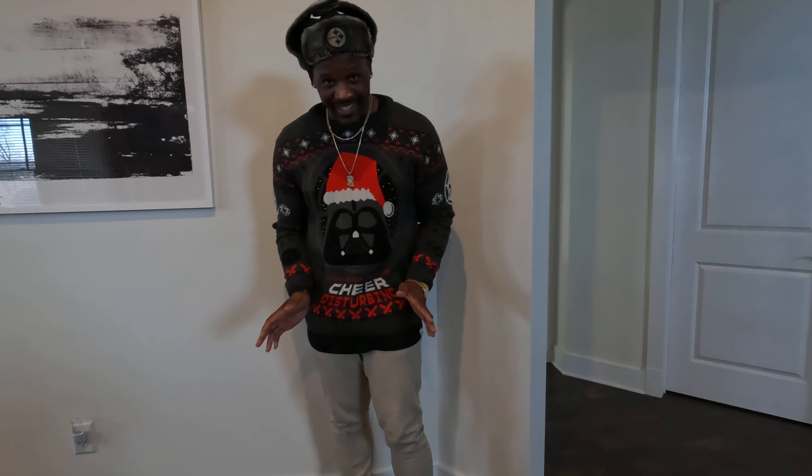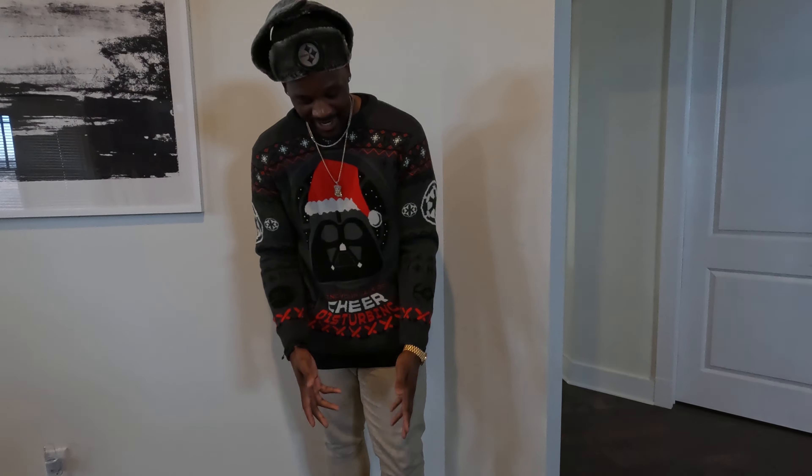But then we dressed it up a little bit today — broke it off with the khakis on. No Nike sweatpants today, okay!